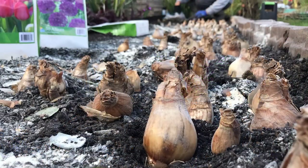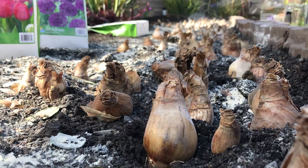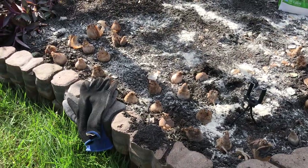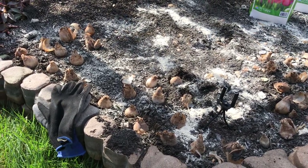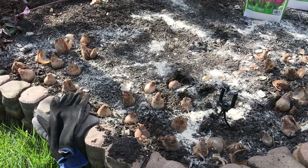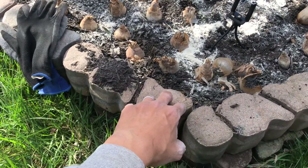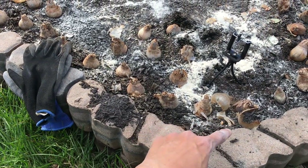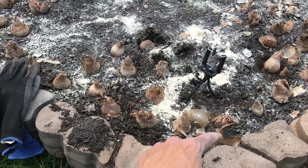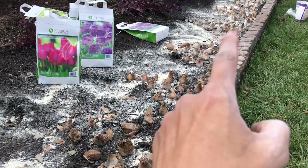These daffodils, as you can see, are very big and plump. With the absorption of nutrients from the bone meal, they will only double in size year in and year out. I've opened up my daffodil packages and planted them so the daffodils form a pyramid — the base of the pyramid near the concrete guard for the soil, going up into a triangle shape. There are a few pyramids all the way down the bed.